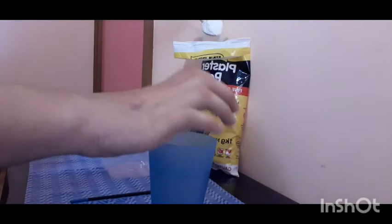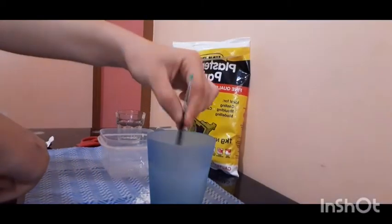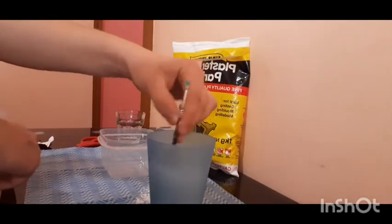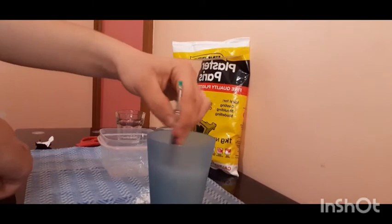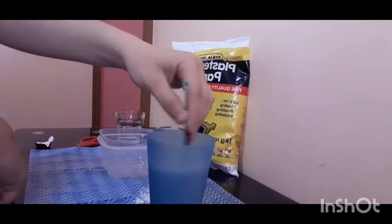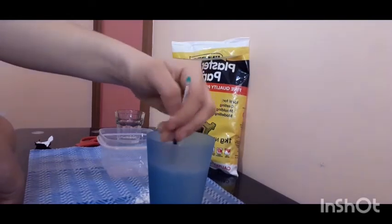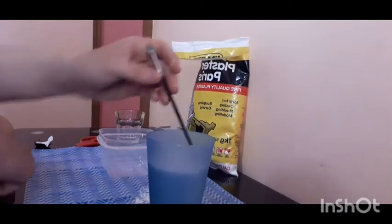As you can see I just spilled some already. That was one big spoonful. I want to mix it for about a minute. Now get all the bubbles out.